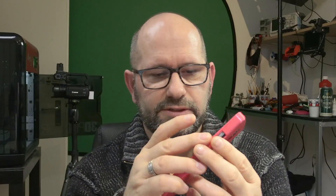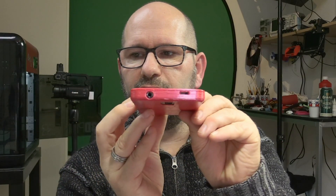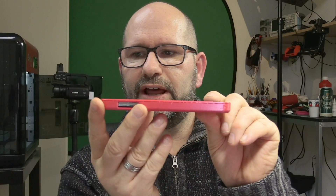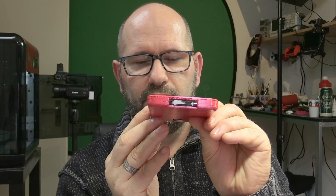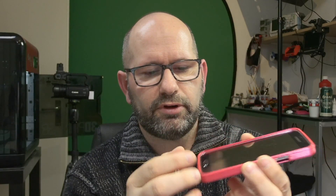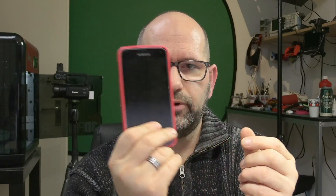I printed a new phone case, this time using support material, and take a look at how great this turned out — it's really perfect. Just by using the same settings again, 210 to 215 degrees Celsius for the nozzle temperature — lower than what they recommend on their website — and by using support material, this print turned out great.